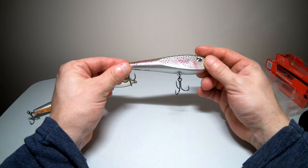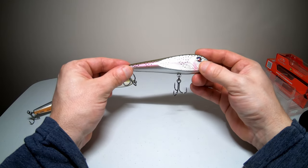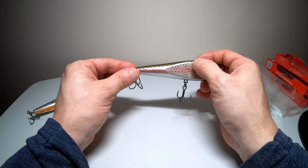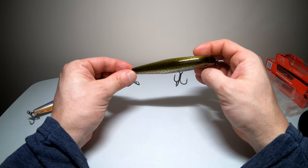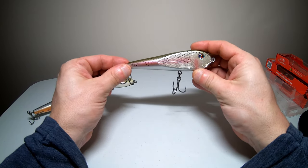This is the Rainbow Trout color. This one is silver on the bottom and sides, but there is a purplish pinkish tint that goes through the side, and it also has black dots as well. The top is just like the Light Trout — it's a dark green color with black dots on it also.